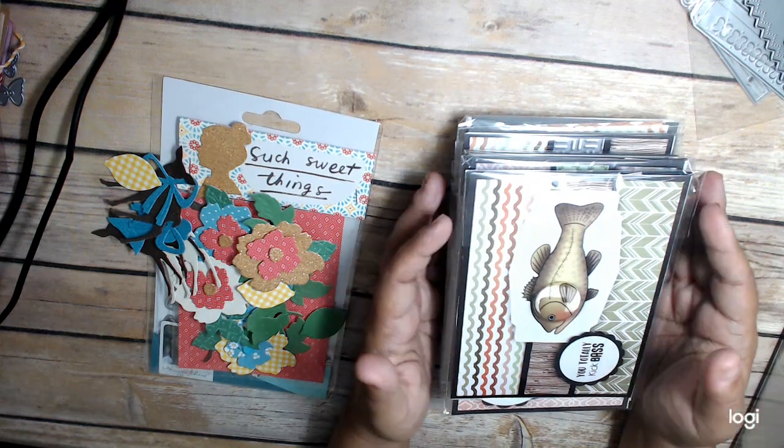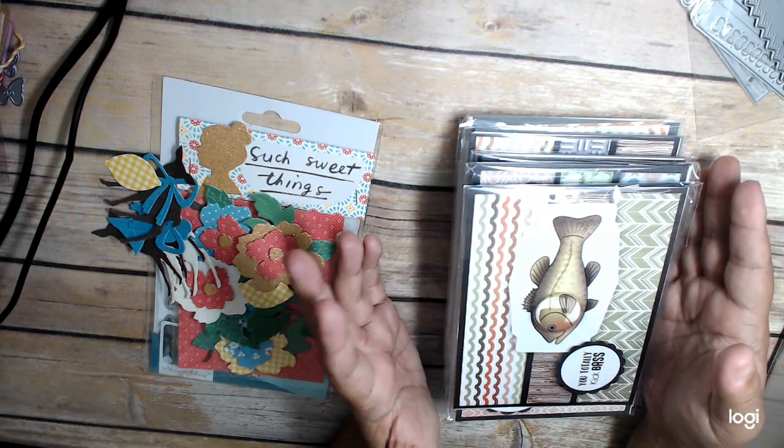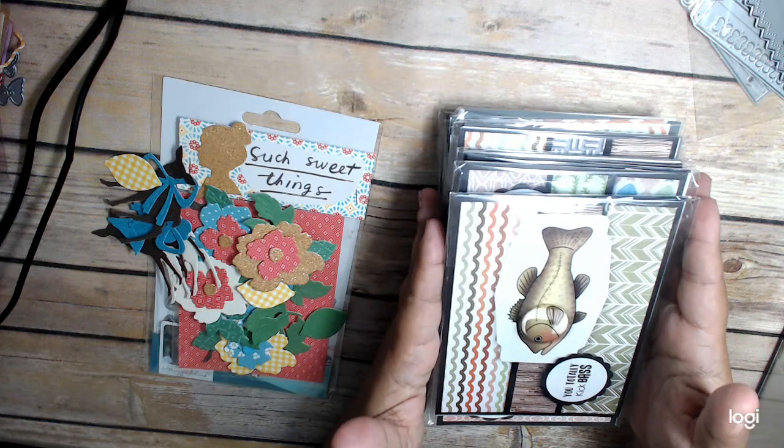So what I want to share with you guys today are a couple of sort of Happy Mail kind of little ideas.